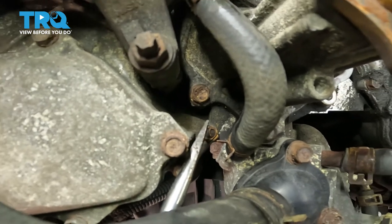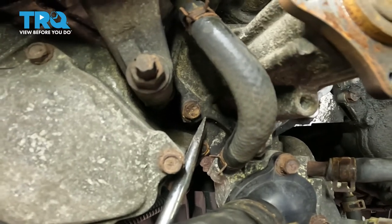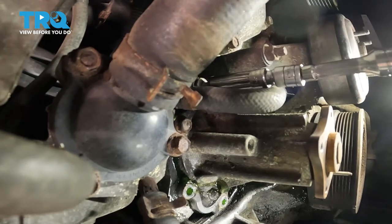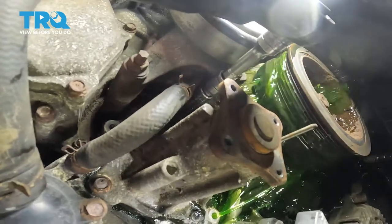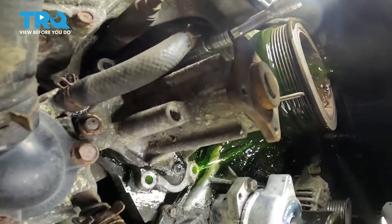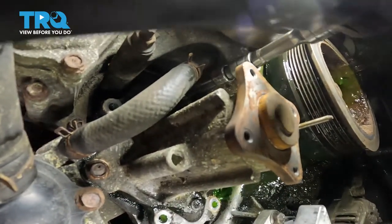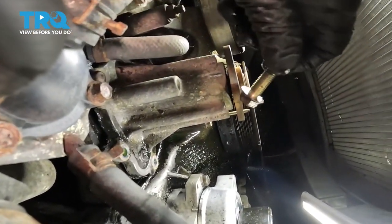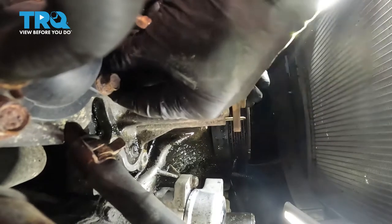Now we can move along to our two driver's side bolts. These ones are going to be a little bit harder to get to. You'll find one just under the other. Here comes that last bolt right down in the far corner. Now let's grab onto that water pump. We'll fully remove our last bolt and then remove the water pump from the engine compartment.